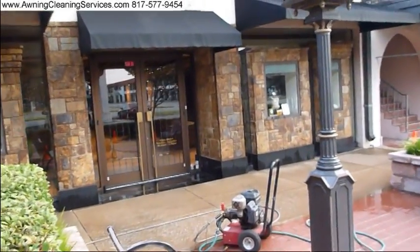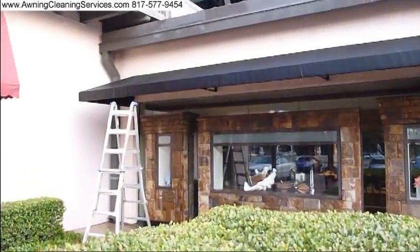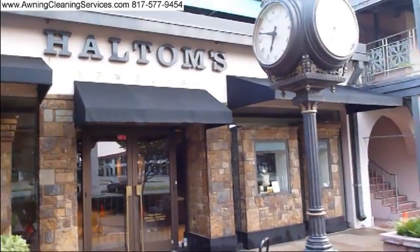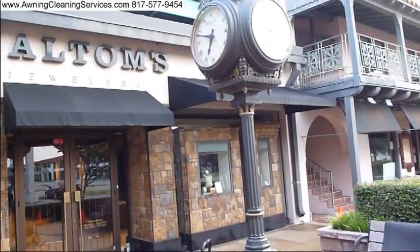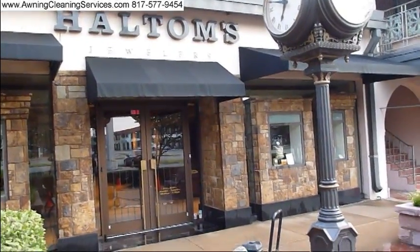We'll just do a little cleanup here — get our ladder put away, our equipment put away. We're going to clean the windows for the customer today and we're done with this project. As always, thanks for viewing the video, have a great day. This is Wayne with Specialized Maintenance and Cleaning Service, signing off. Have a great day, bye-bye.